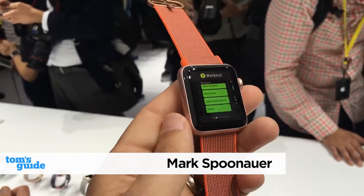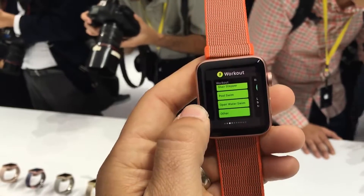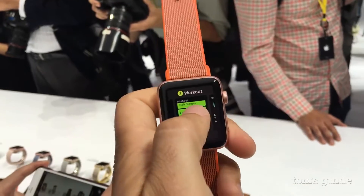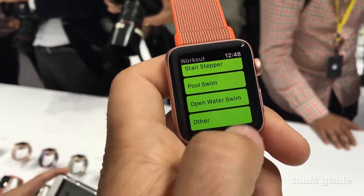Today we're taking a look at the Apple Watch Series 2. It doesn't look a lot different on the outside, but it has a lot going on inside — including a design that seals out water. You can take this thing swimming, and as you can see here, the Apple Watch Series 2 has open water swim as one of the exercises available.